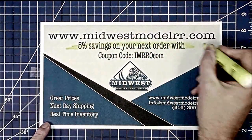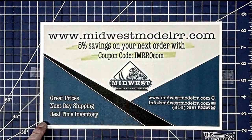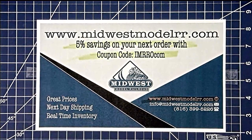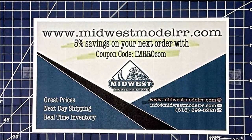You can save on this car with the coupon code IMROCLF with our good friends at Midwest Model Railroad, www.midwestmodelsrr.com. You can also reach them at 816-309-5.